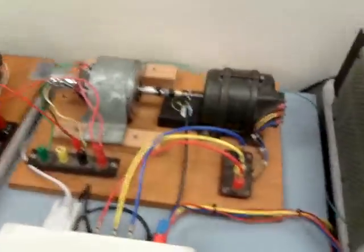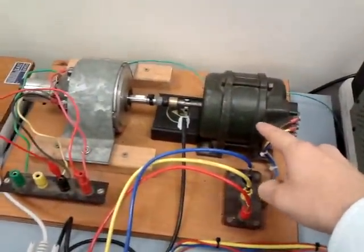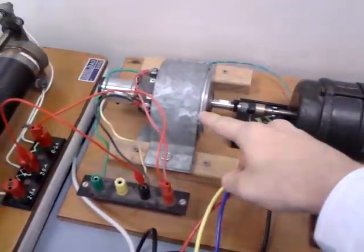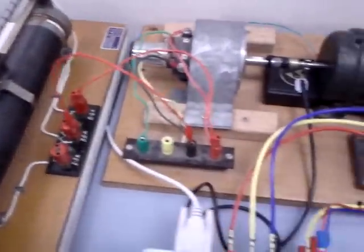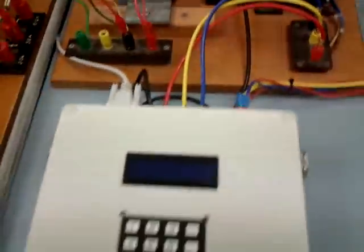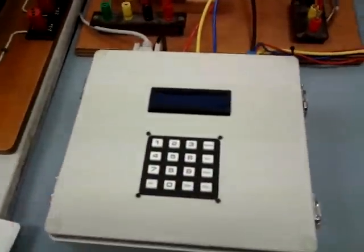This is our final project. We've got a three-phase induction motor here, connected to a DC motor. We've got a resistor on here to add a load. We've got direct torque control here, with fuzzy logic implemented.